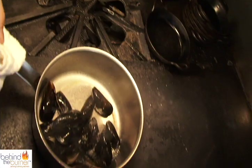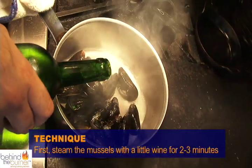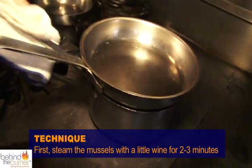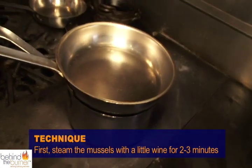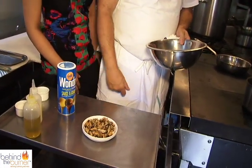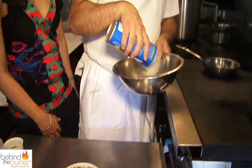We put them in a pan here. You want a hot pan — it's going to make a little bit of noise. So you put white wine in the pan, nice and hot, and then you just want to cover them. They take about two, three minutes to just open. Then this is the mussels after they're cooled down and removed from their shell.